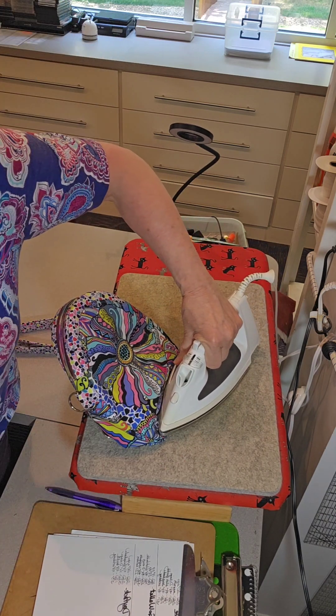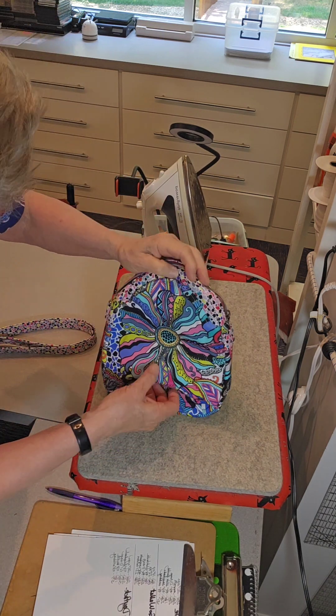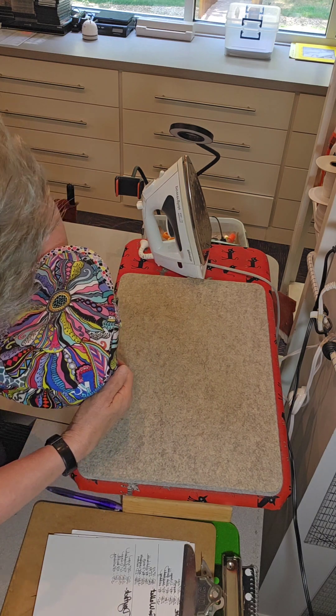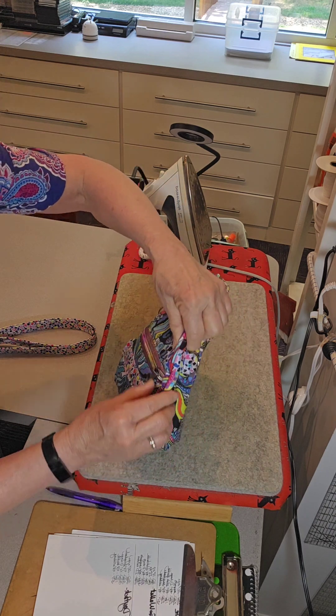Then press, press — count to five. Look how much better that is. I'm going to get this seam which I haven't done yet.